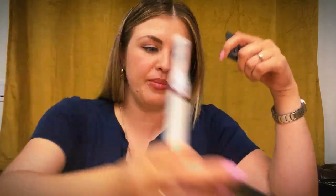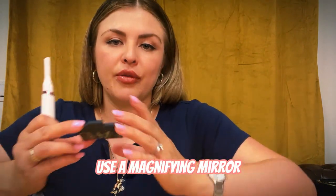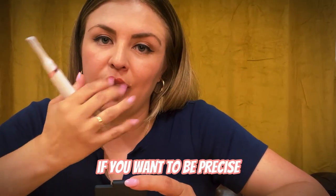I normally take a very small mirror — like this NARS mirror — or even a magnifying mirror if you have one, so that I can be very precise and get all the little hairs.